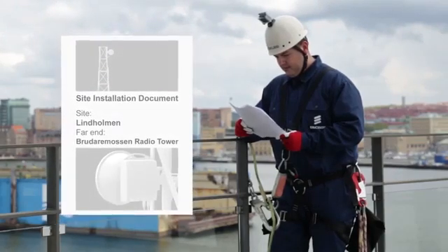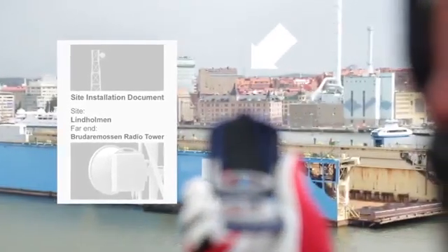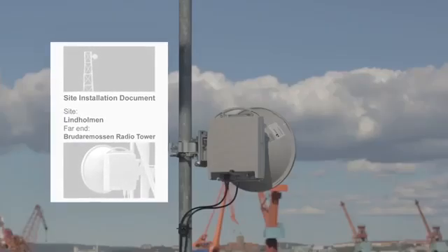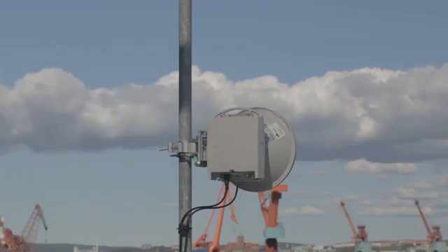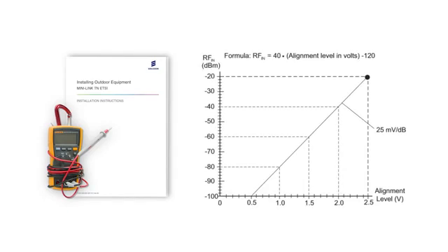Check the site installation document for where the far end of the link is installed, and find a landmark you can use as reference. The site installation document should also include the planned received signal strength — this is the value you expect to reach when the antennas are aligned, given in volt or dBm. During the alignment, the receive power is measured with the voltmeter connected to the radio. The installation instructions manual contains a conversion diagram between dBm receive power and measured DC voltage, with maximum voltage being approximately 2.5 volt DC.